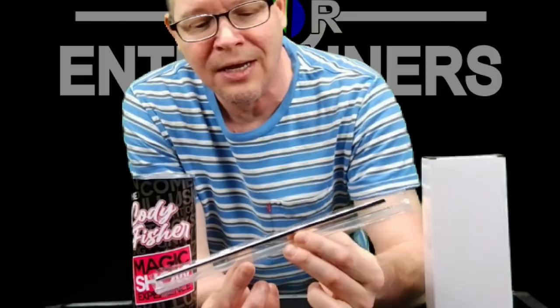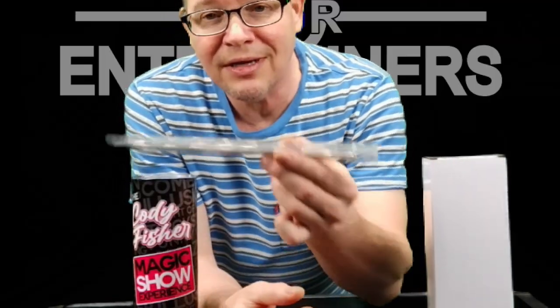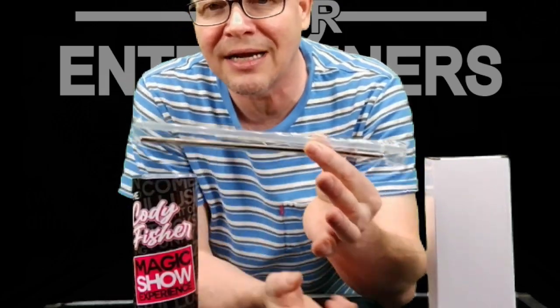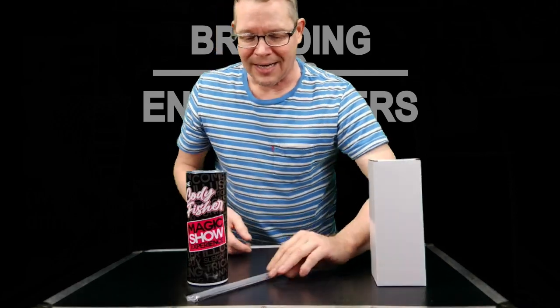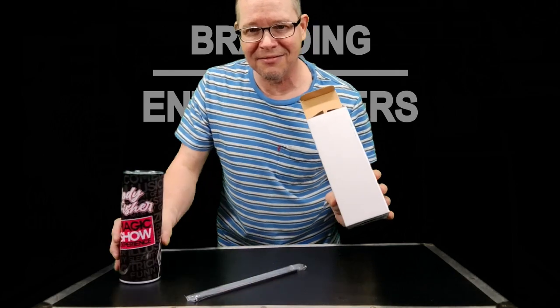I'm not going to open this because they come individually packaged just like this. It comes with a stainless steel straw as well as a plastic straw, and in addition to that, you also get a brush for the straws. It also comes in a box just like this.